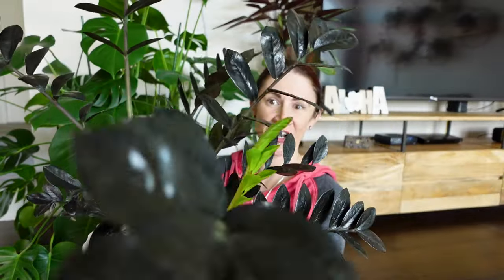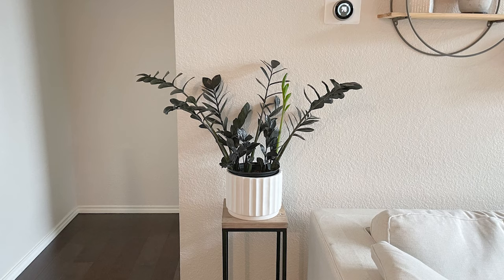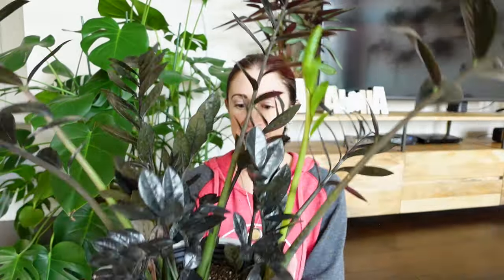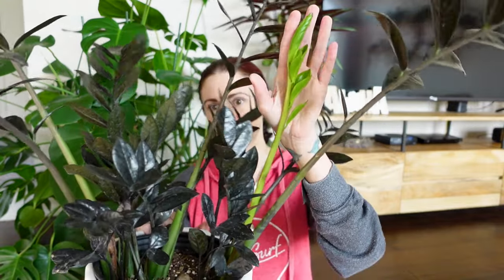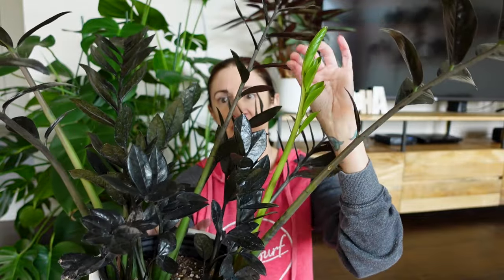He is rather sizable so hard to get on screen fully, but I will splice in some better footage so you can see just how big and beautiful this plant is. This is what is known as a Raven ZZ plant because of the dark color of the leaves. However, as you can see, when the new leaves come in they do come in a much brighter shade of green — this is the newest one that had just started emerging last week — before eventually fading off to this darker color.